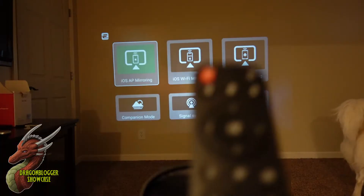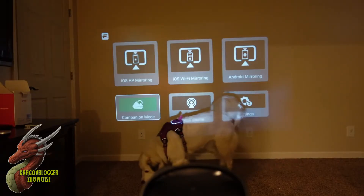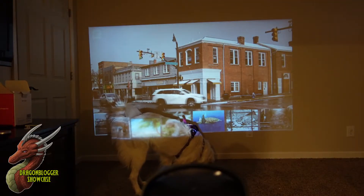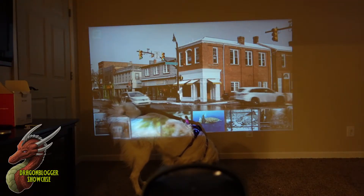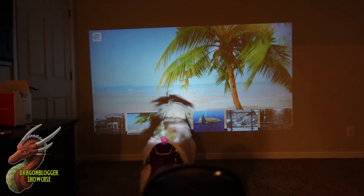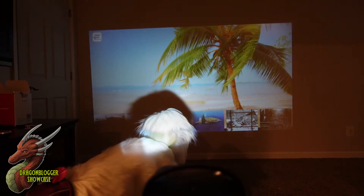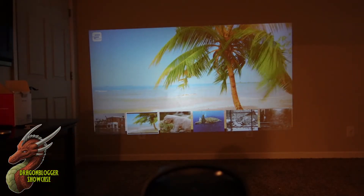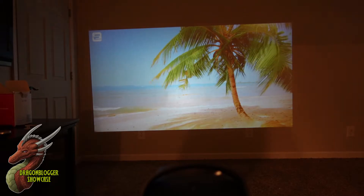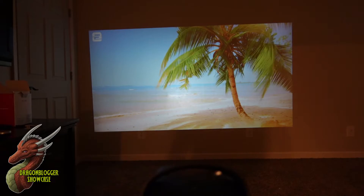I've got some batteries in here — you'll need a couple of AAAs. This companion mode is just some background sounds and pictures to, one, save your lens and, two, give you something a little more interesting than just the menu. You can activate it directly from the main menu, and after about five minutes of inactivity it will flip over as well. It kind of loops through scenery.